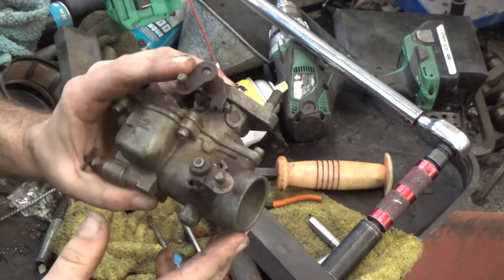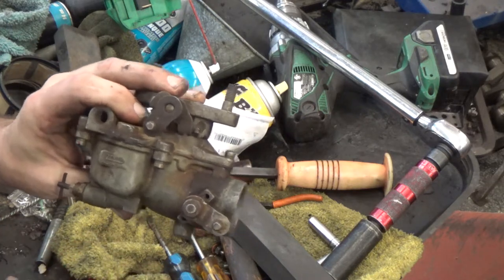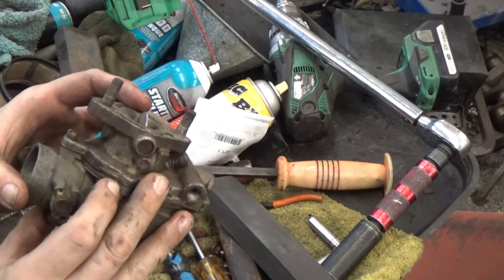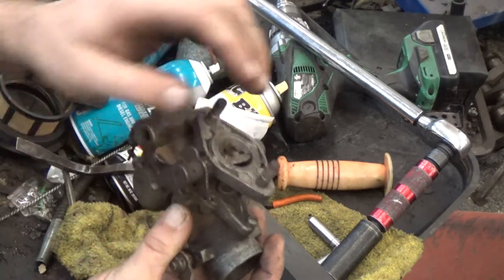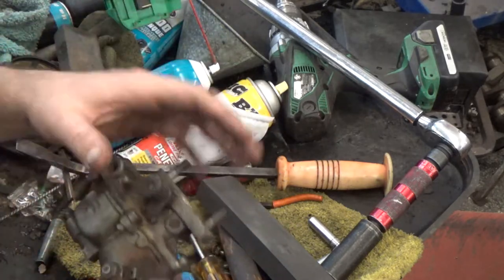Most common issues with these — a lot of these get replaced because people can't get them to stop leaking. Either they're leaking around the seam right here, leaking around the nose, it's pouring out of the mouth of the carburetor, or they have no adjustments and can't seem to get it to run right.